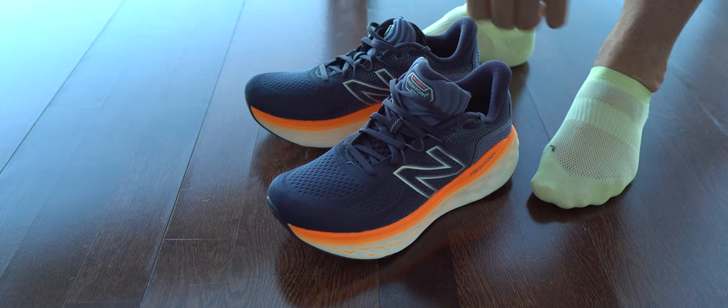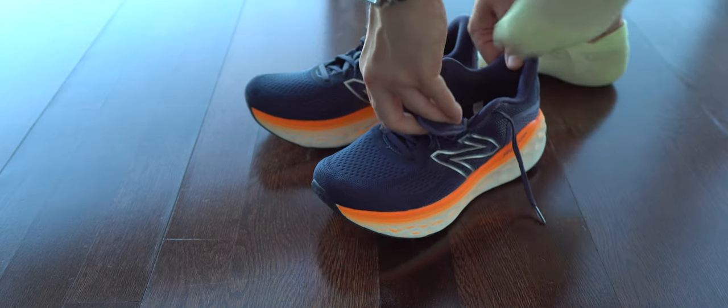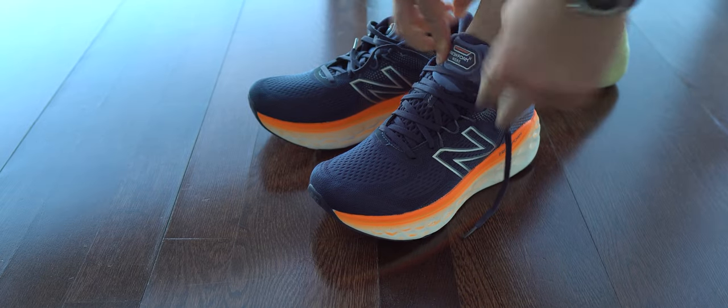This shot is in real time because I want you to see how easy it is to put them on my feet. I would say the opening is big enough and I don't have any issues.